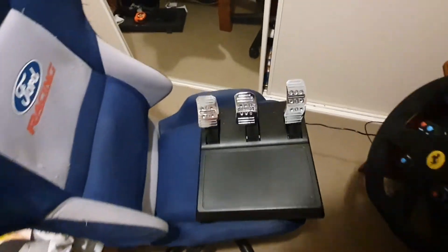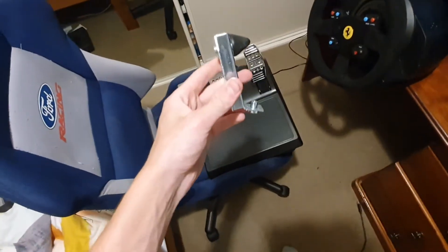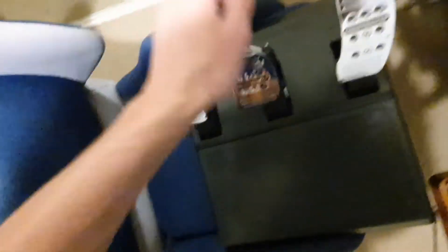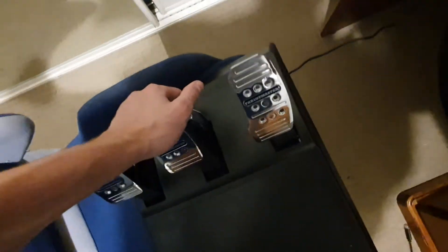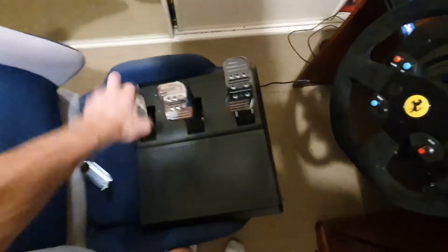I'll pull these pedals out real quick. This brake pedal was another major upgrade for me. I don't even have the conical mod installed — this is the conical mod. What it does is it slides in and adds progression to the brake pedal. But I already think it has enough pressure, especially considering my old set had zero pressure at all. The clutch on this is what my brake used to feel like — so it was like nothing.